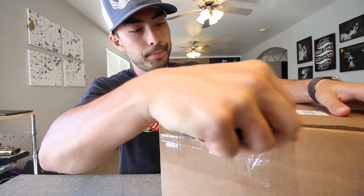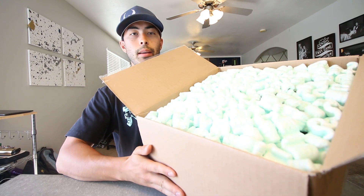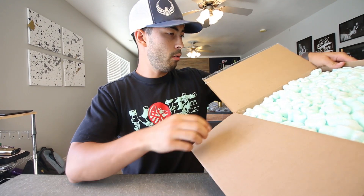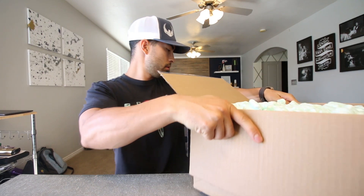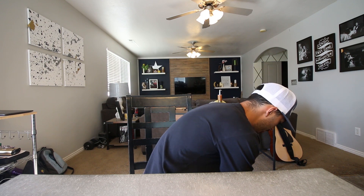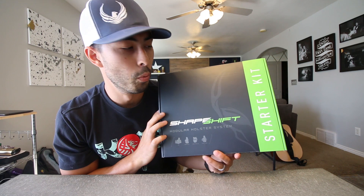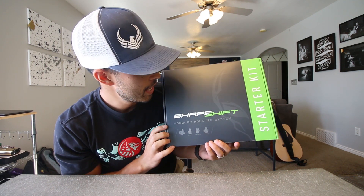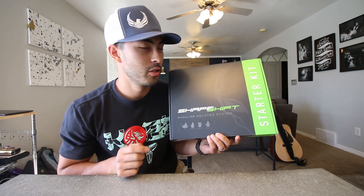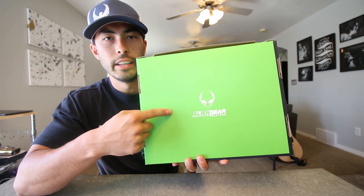Pop this bad boy open. A lot of packing peanuts, I'll tell you that much. I really don't want to deal with packing peanuts — I'm going to set this down on the ground. Can't get anything out of the box without spilling these things everywhere. Woo, that sure looks cool though. Boom, check that out — a Shape-Shift modular holster system starter kit from Alien Gear Holsters. Man, that's cool.